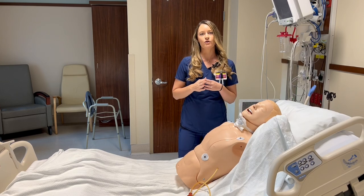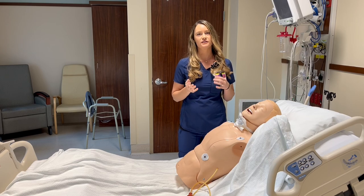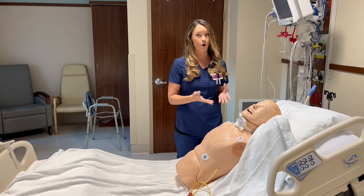Hi guys, in this video I'm going to go over some basic tests that the ICU nurse can do during her physical exam on a patient that is suspected to be brain dead. The first thing that we want to do is make sure that there's no underlying reason why the patient could be in a coma.